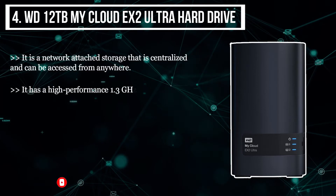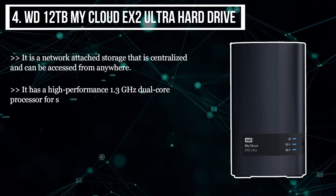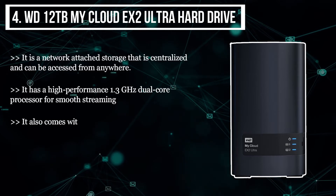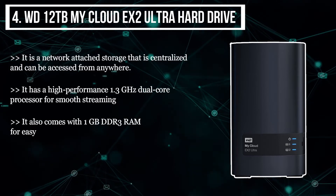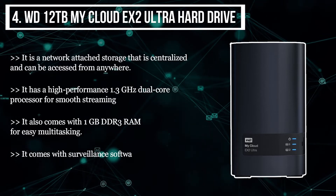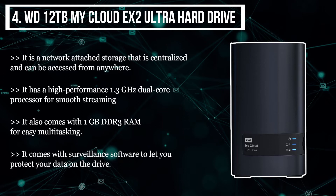It also comes with 1 gigabyte DDR3 RAM for easy multitasking, and it comes with surveillance software to let you protect your data on the drive.